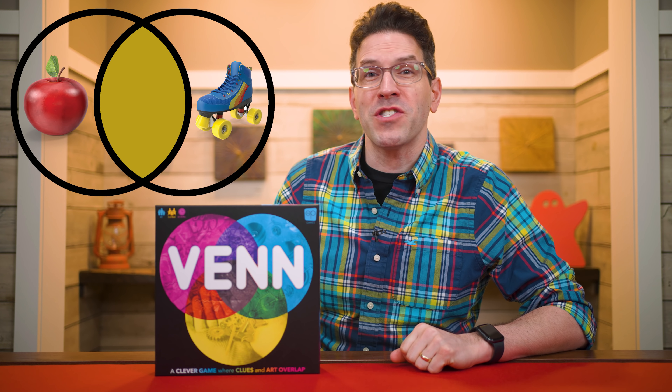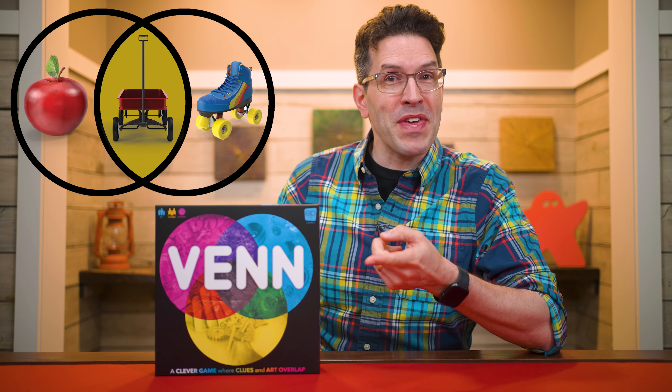If you've never heard of one, a Venn diagram is a visual way to show how things relate to each other. For example, an apple is a red fruit. A roller skate is a shoe with wheels. These are not similar objects, so if you were organizing them you'd probably put them in separate boxes, or in this case circles. But where those circles overlap, that's where you put the objects that share similarities with both, like a red wagon. It's got the color of the apple and the wheels of the roller skates. Here you'll be creating Venn diagrams so your team can guess the meanings of the clues you're trying to give them.